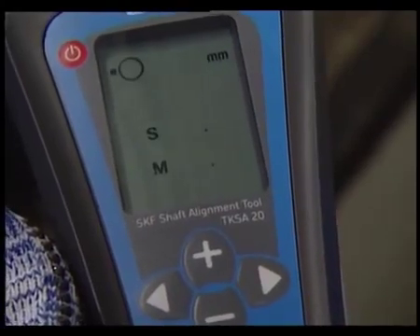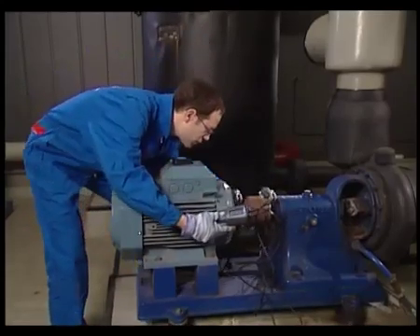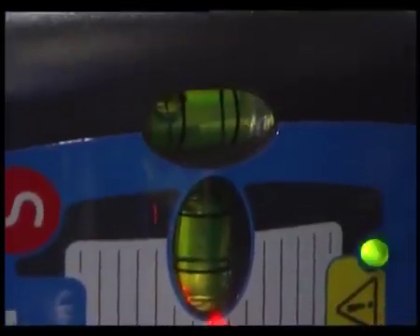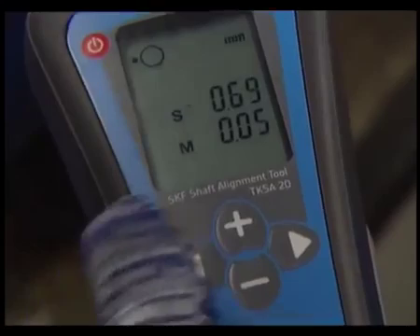The display indicates to move the measuring units to the 9 o'clock position. The spirit levels help you to get to the right position. Once at 9 o'clock, press the next button.